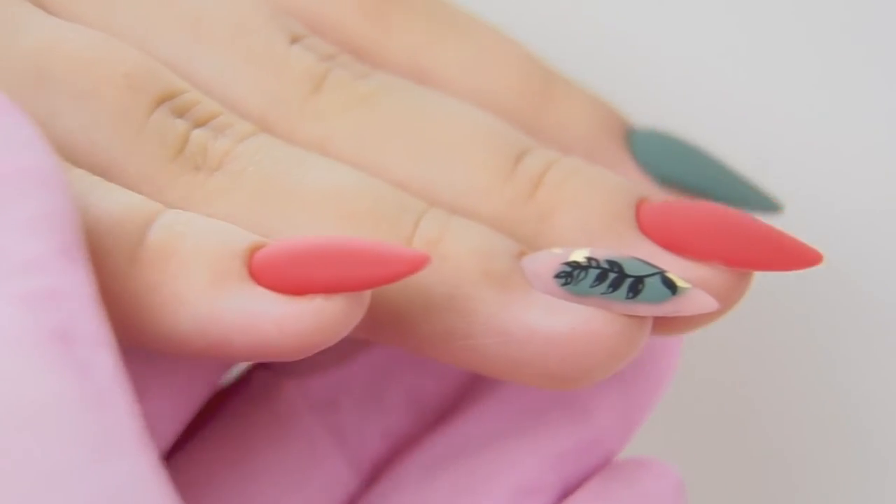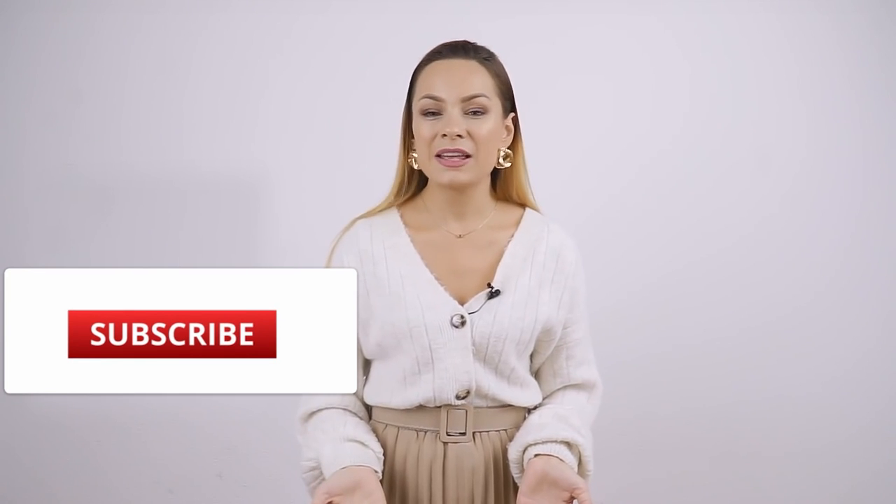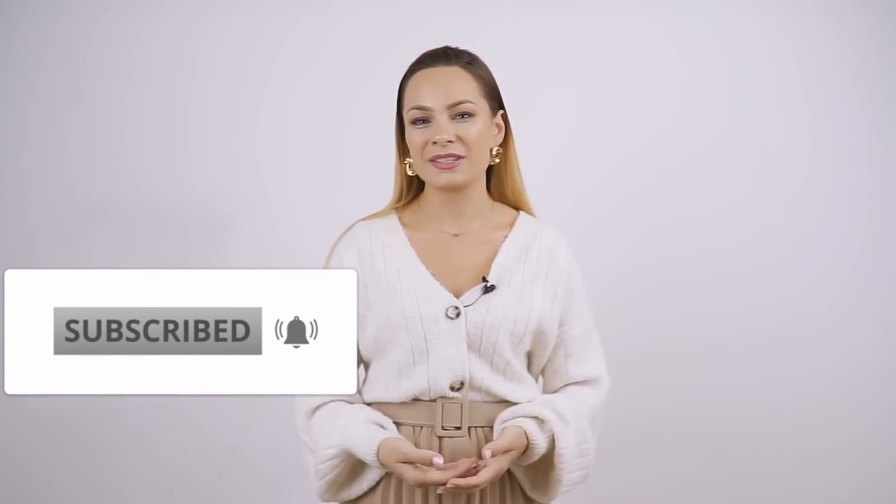Here's the result — the change is huge. Extended nails look smoother and more elegant, but the natural ones also look decent. Write your opinion in the comments: would you do a new extension here or just a correction? Give a thumbs up if it was useful. Success in your work! Bye-bye!